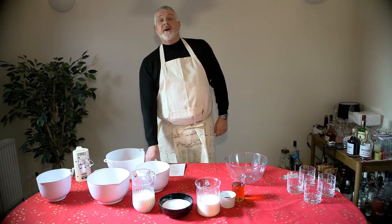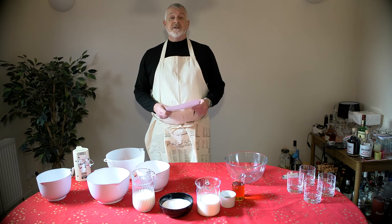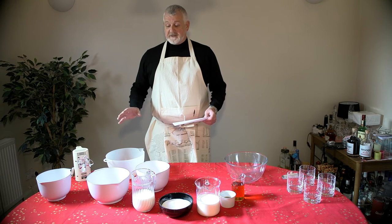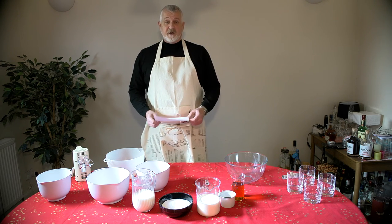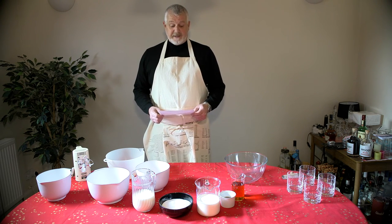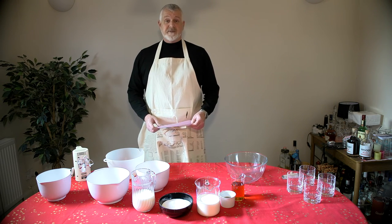This is to pay homage to the best holiday drink we have, which is called eggnog. We're about to demonstrate the recipe and the method of making holiday eggnog, and I'm going to dedicate it to Paul and Tammy, who were the people that gave me the recipe. So here we go.